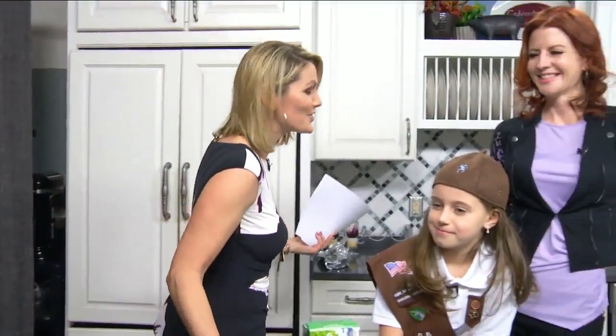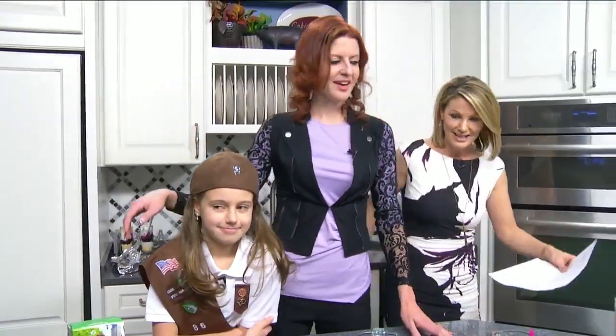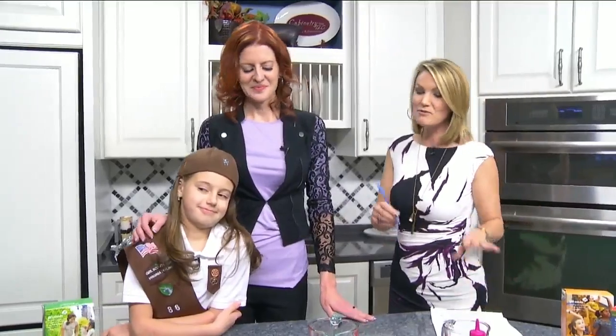We are back in the Daytime Kitchen because there are Girl Scout cookies here. We've got Jen and her daughter Mariah — welcome both of you to the show. Thank you for having us, absolutely.